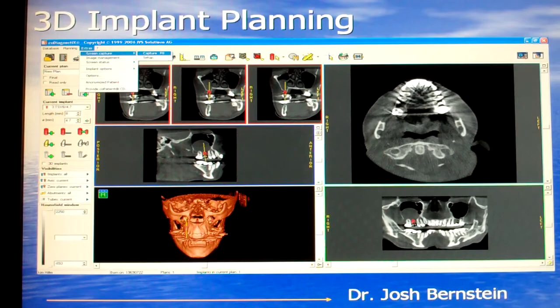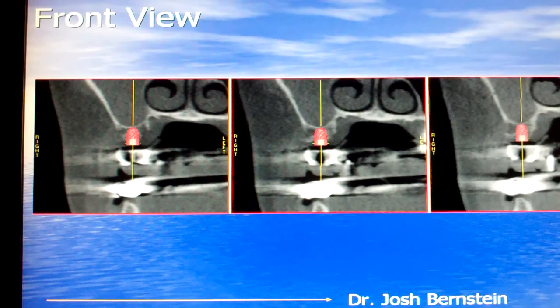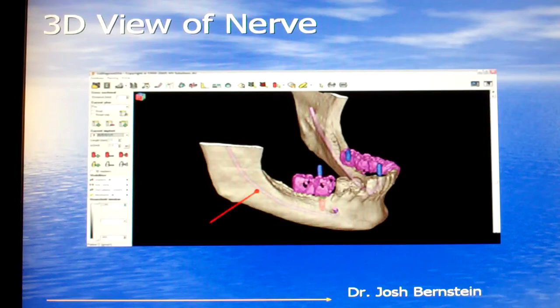Once we load the CT information into our implant planning software, we can plan the case completely on the computer and see from all different directions exactly where we want to place the implant. Here's the side view, here's the top view, here's the front view, and here's the view in three dimensions. Implant planning software is enormously helpful to allow us to see vital structures such as the nerves that supply sensation to your teeth and to your jaw.